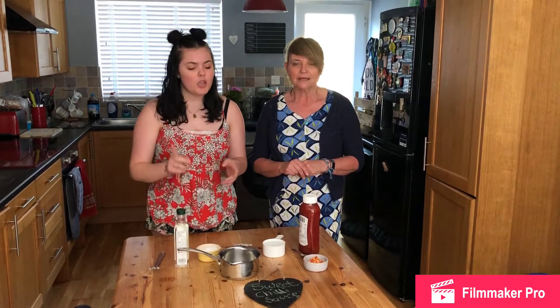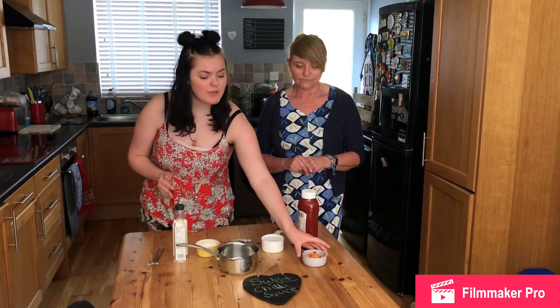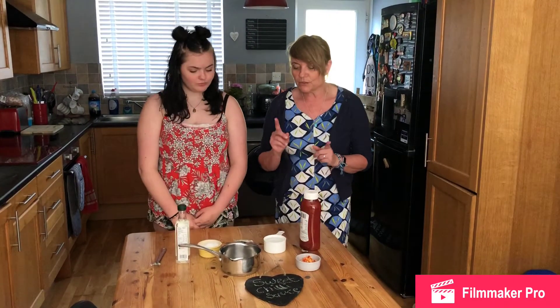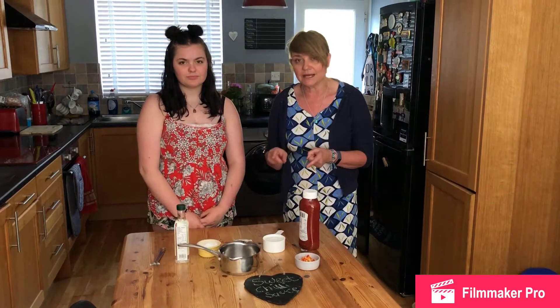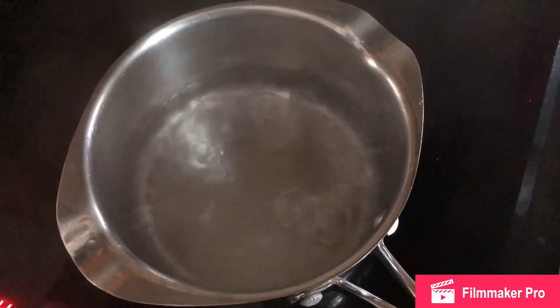With your garlic cloves, ginger, and chili, you need to make sure that you chop them up really finely. Then what you're going to do is put your water and your rice vinegar into the pan and bring that to the boil.